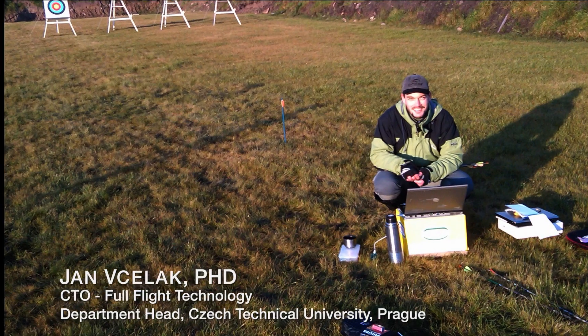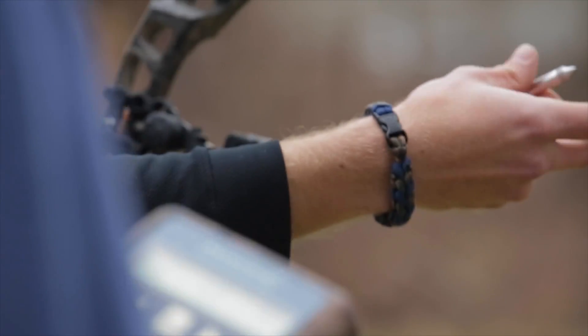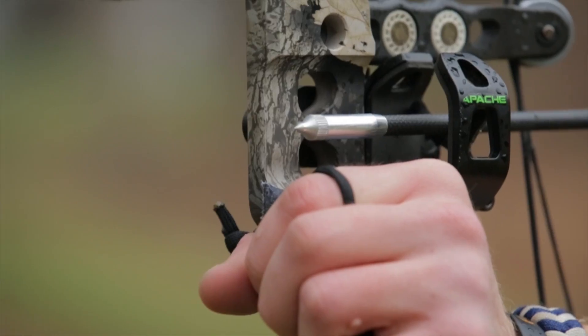So I brought together an international team of electronics PhDs who had specialized knowledge in accelerometer technology, and after three years of work, Full Flight launched its first product, the Velocitip system.